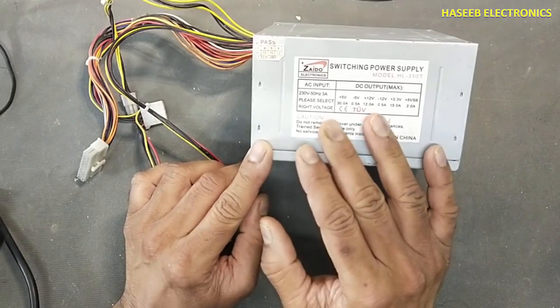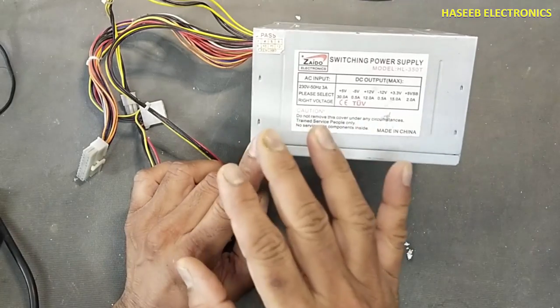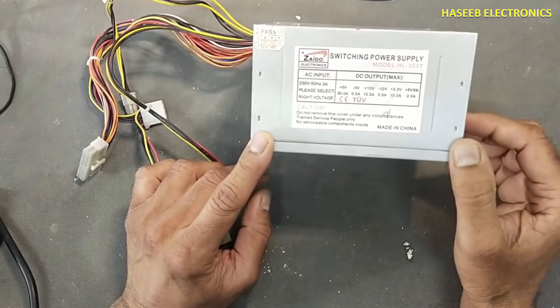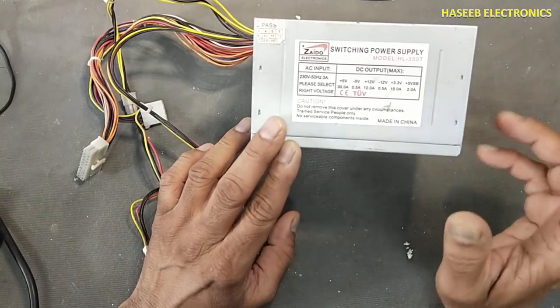Its standby section is on, but its secondary main power is not turning on. Let's see what the problem is and how we can fix it.